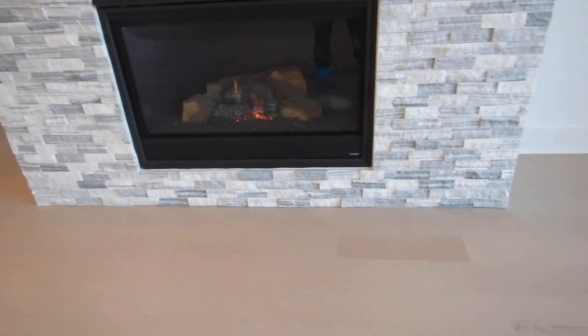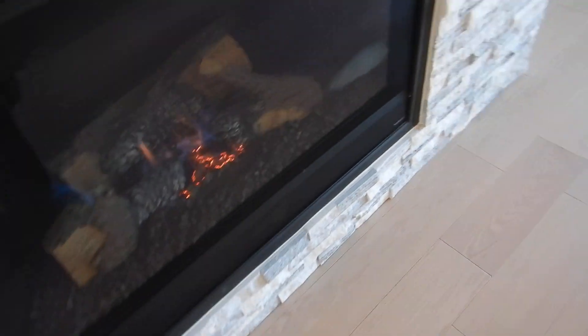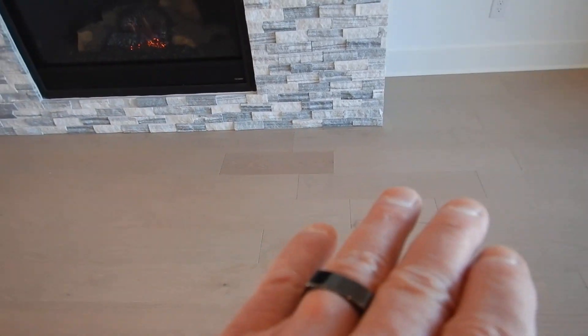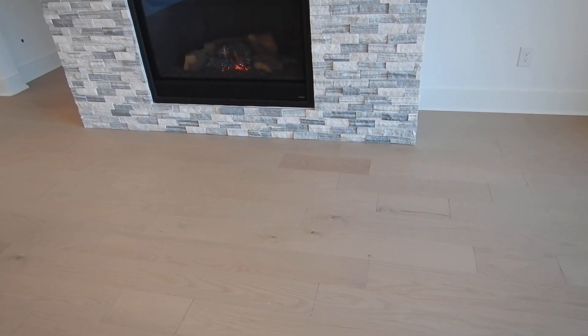It shouldn't be closer than 36 inches to it. It'd be nice if the flooring had a pattern in it so that people would be aware — they wouldn't just stand next to the fireplace and be that close. But I don't have the manufacturer's installation instructions, so I'm going to say that this fireplace does not have a hearth or hearth extension.